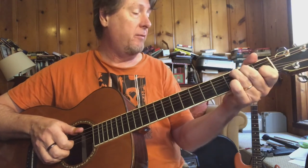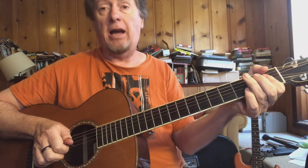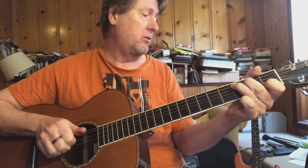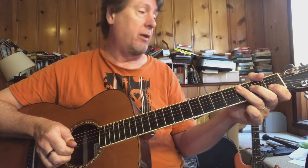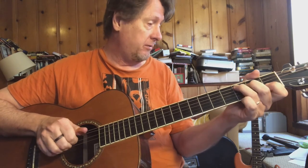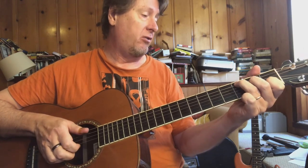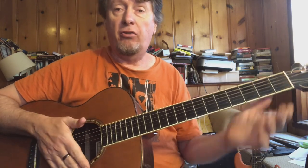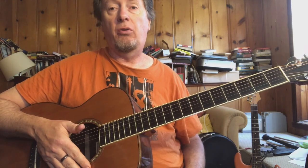We're going into the turnaround, which is basically C, C7, F, A-flat. But you're not going to be fretting any of these chords — you're just playing single notes that reflect those chord changes: C, C7, F, A-flat, and then back to C. This is the first verse; I'll be doing other variations later on, but this will get you through that first verse.